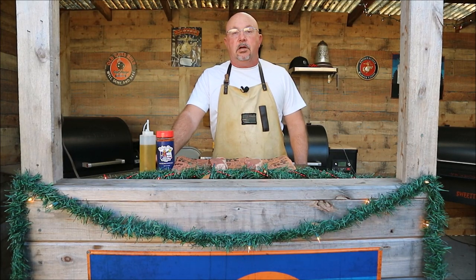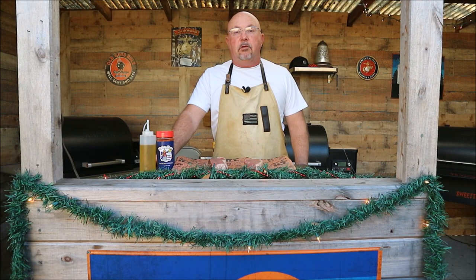Hey guys, Smitty here with Just Pilling Barbecue. Today we're going to sear some steaks on the Traeger Ranger. Stay tuned.